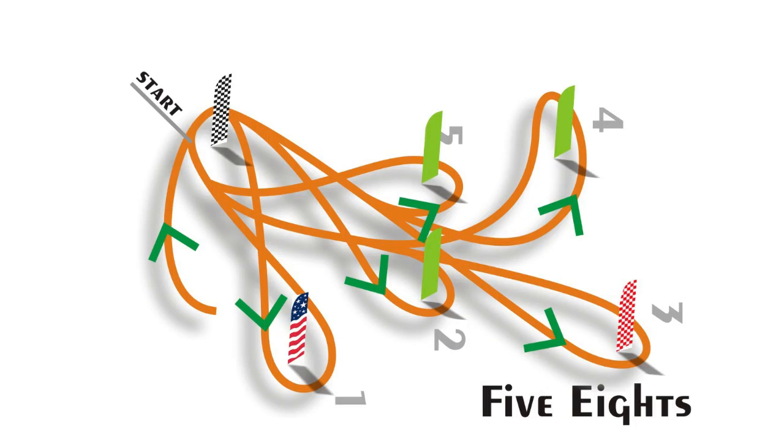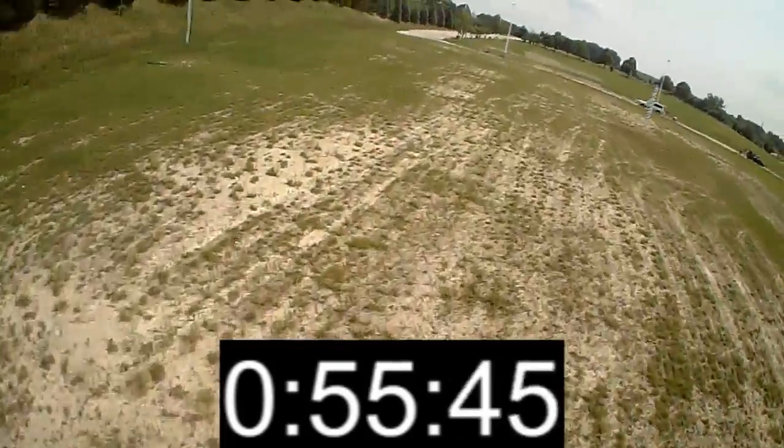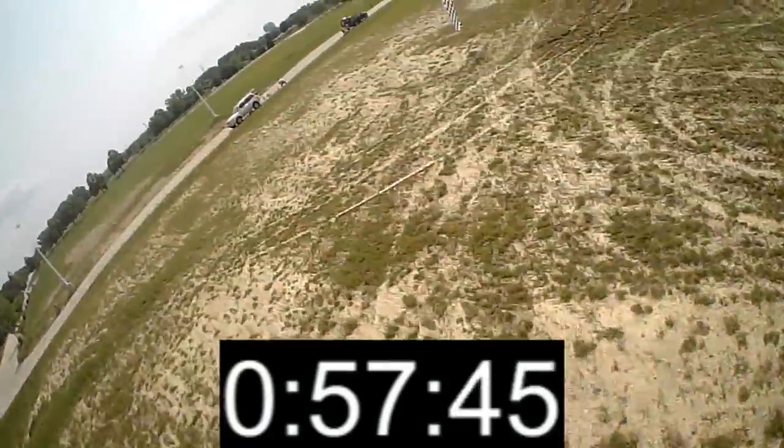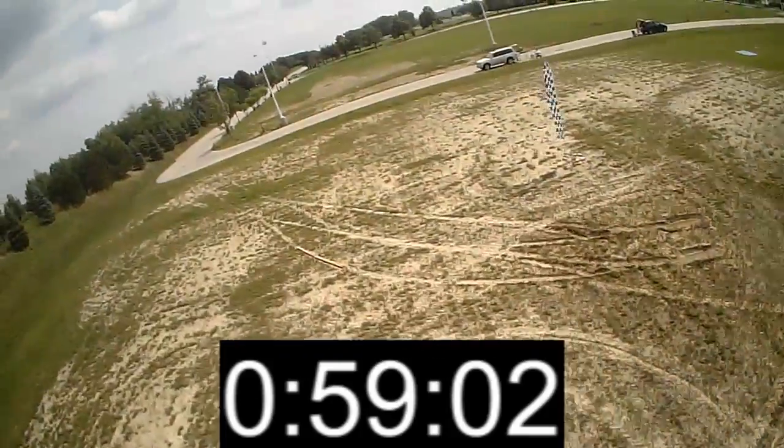For the agility course, we set up 5 figure 8s all at different distances with different entry speeds and exit speeds. Overall the 250 is much easier to control through this most difficult pylon course set — able to brake quick and accelerate out of the turn fast. The 250 came in at 59 seconds.